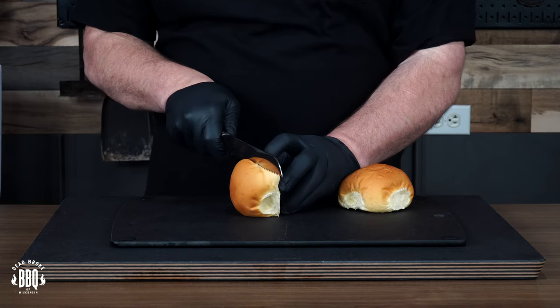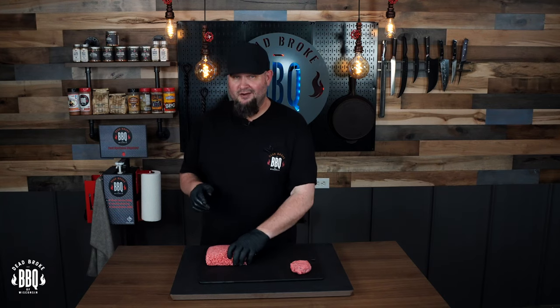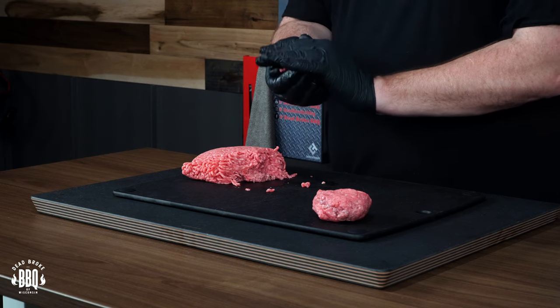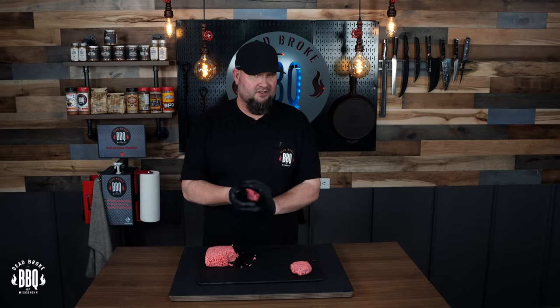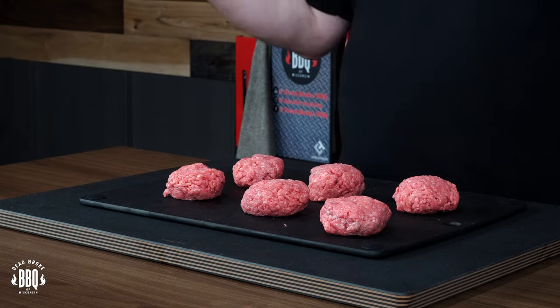Gotta slice up some buns. Just making up some nice little three to four ounce pucks. If you watch my good friend Greg over at Ballistic BBQ when he did his Oklahoma burgers, he actually went down and did some research right in Oklahoma. Every time I've done Oklahoma burgers I've done a ball — let's do a puck instead, it'll certainly be easier for smashing. These are close enough, I didn't weigh them out — we're not scientists here, we're barbecuers.